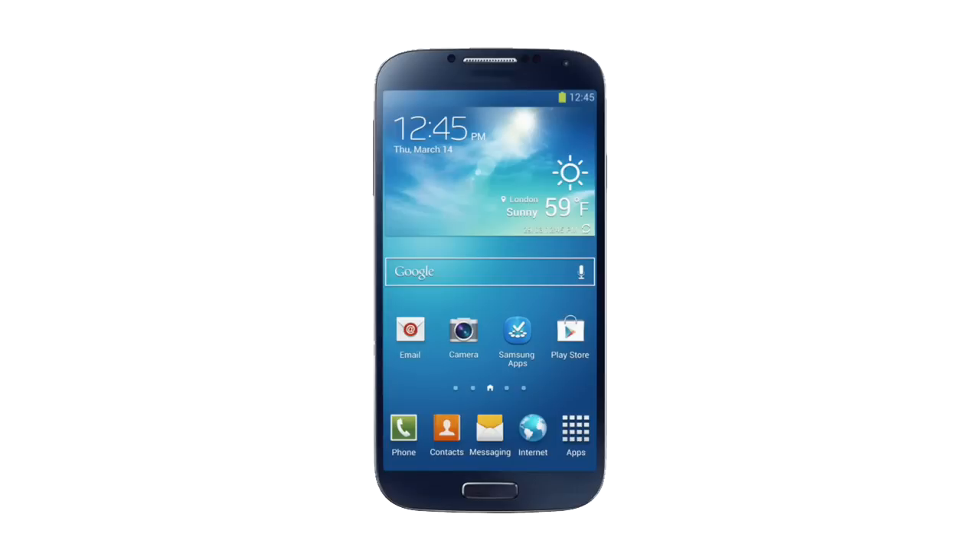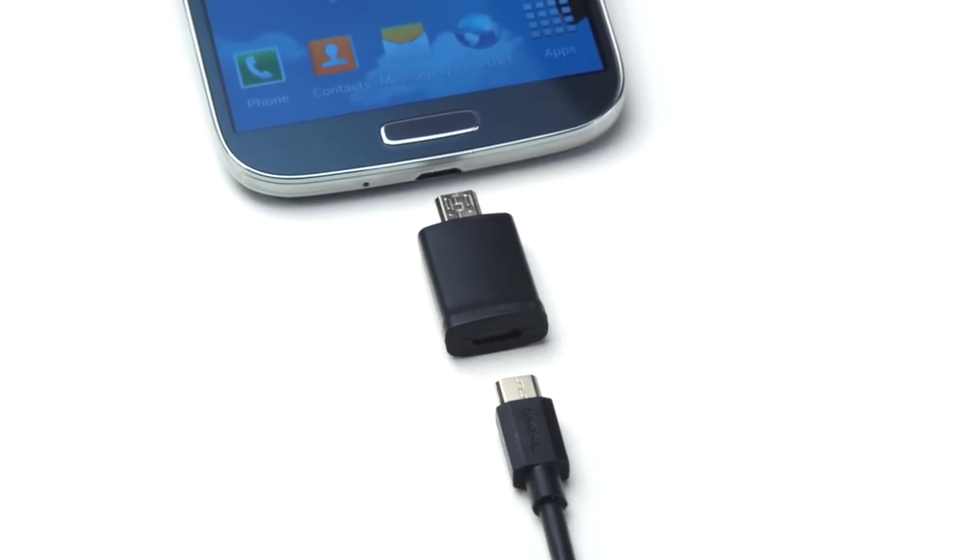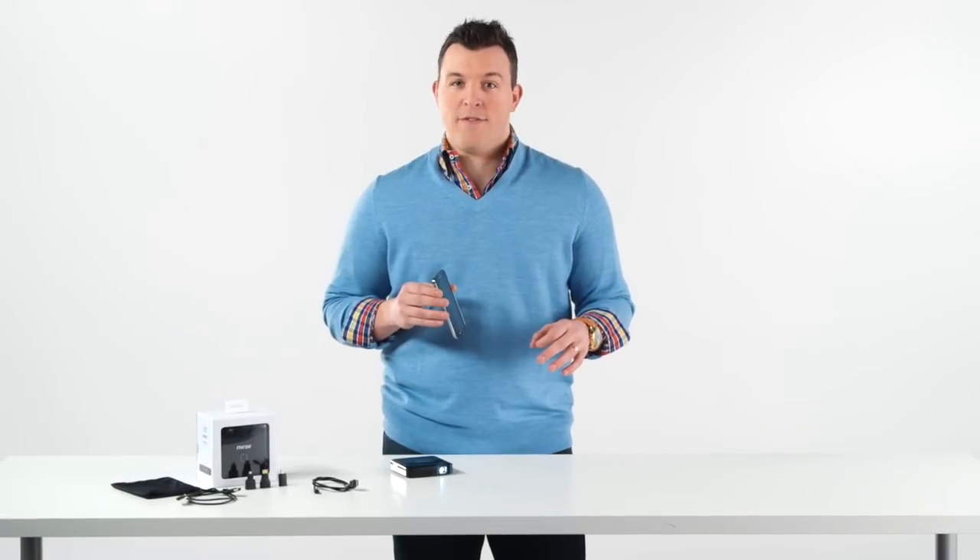For the Samsung Galaxy S4, we're using the 5-to-11 pin adapter along with the MHL to HDMI cable. Other Android phones don't require the 5-to-11 pin adapter, such as the HTC One.